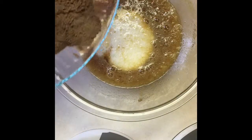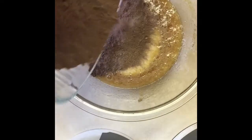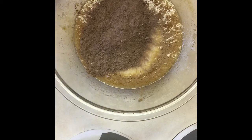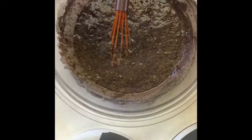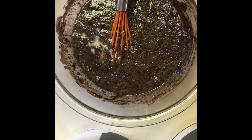Once you've added half of your milk, add about 1/3 of your flour mixture. Then mix thoroughly. Next, add the rest of your buttermilk. Stir your mixture before adding each part.